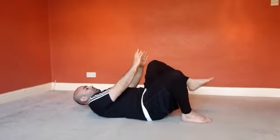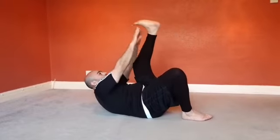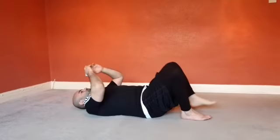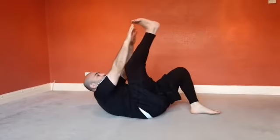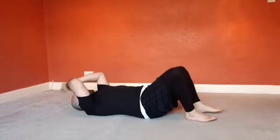Level two — we're going to do the same thing, but we're going to lift one leg up and try to meet either our knee, shin, or toe. Deep breath in, breathe out as you reach up. Do the same on the other side. That's level two.